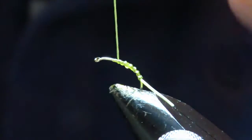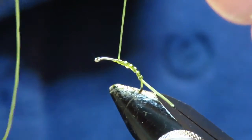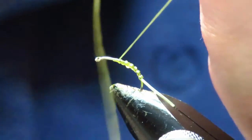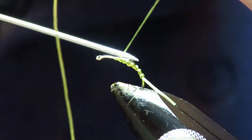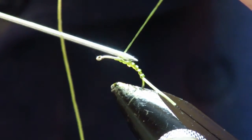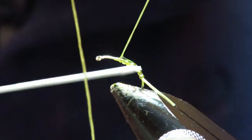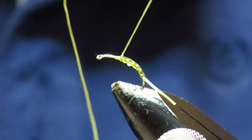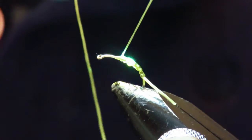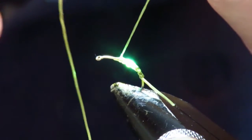Just bring it up to where you want to put your cheeks in. Then you want some UV varnish — just put a little bit down onto the body as well. Just set that, and that will hold everything in place while you get the flaxi in for your cheeks.